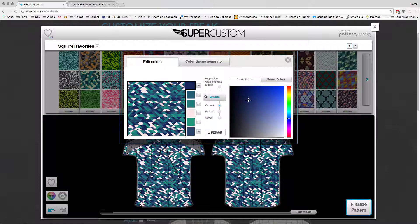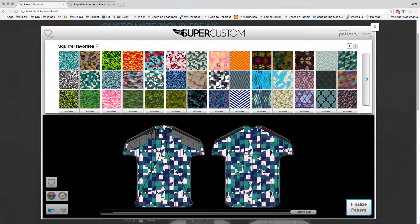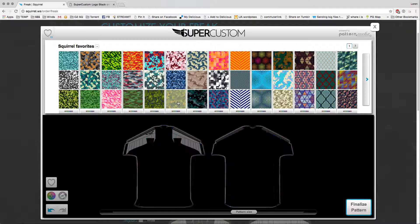If you find a color you like, you can save that color by clicking the plus here, and that'll add it over to your saved colors tab. So you can pick a palette you like and apply that to different patterns. If you find a palette you like, you can apply it to different patterns by checking this box here. Let's say I want to apply this to some other designs — I can click that box, close the window, and it'll keep that color palette with whatever pattern you select.